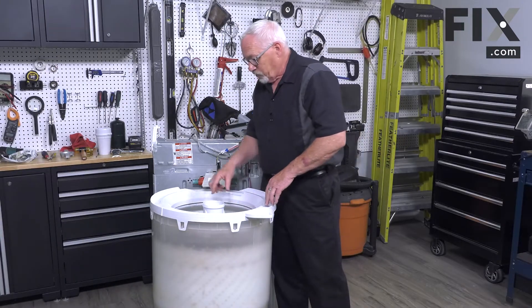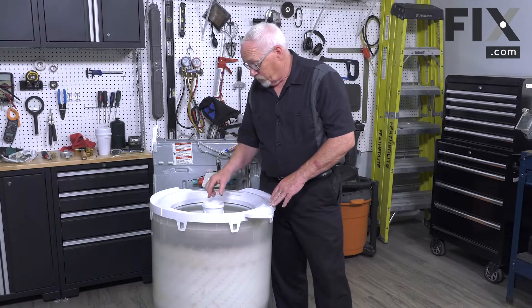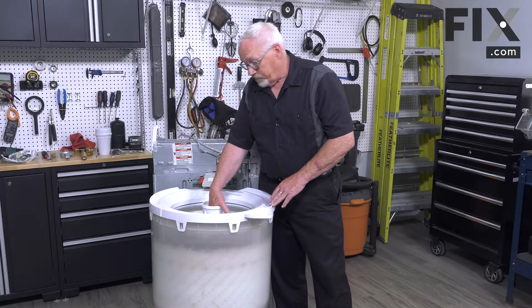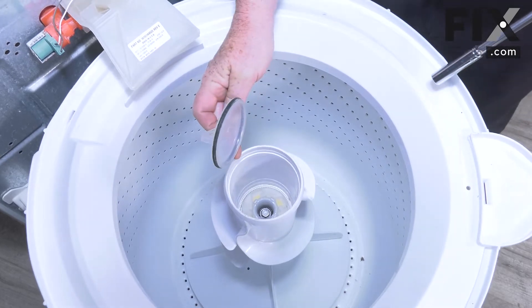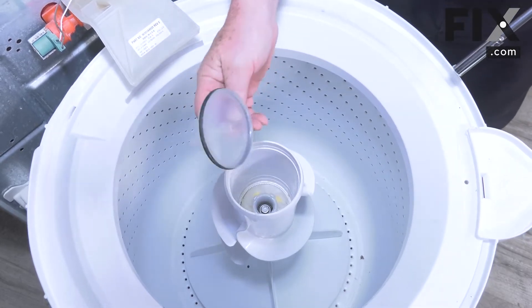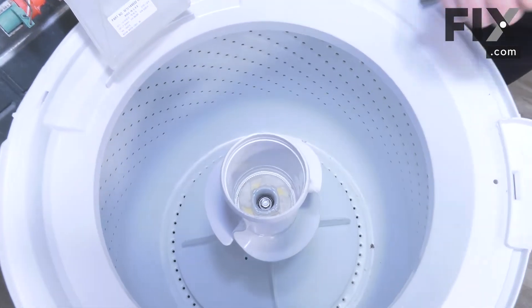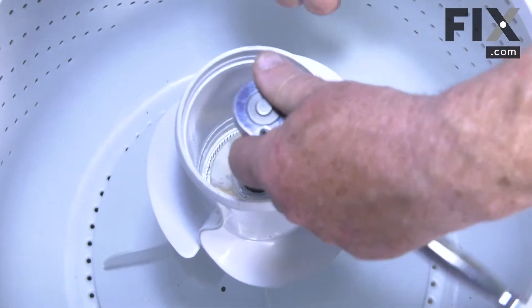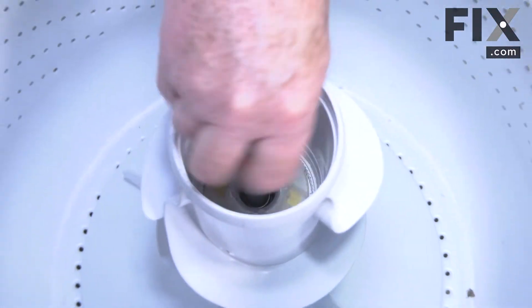The next thing we want to do — there's a bolt that holds the agitator in place and there's a cover on top of it, so we're just going to reach in and pull that cover off. Now depending on the type of model and the agitator that's on it, it may have this cover or it may not — if it's there, remove it. Then just take your 7/16 inch socket and loosen that bolt right up.